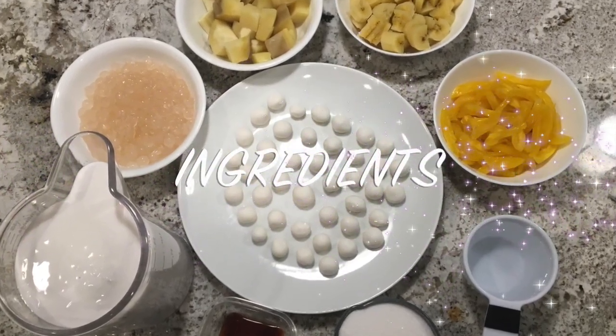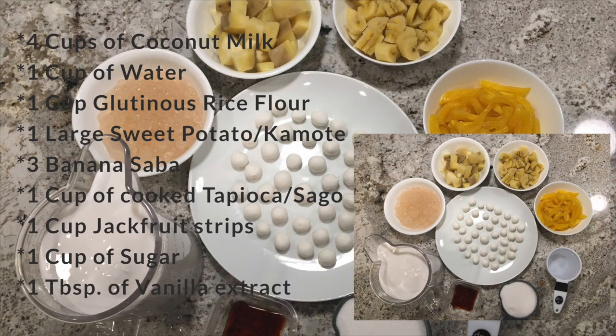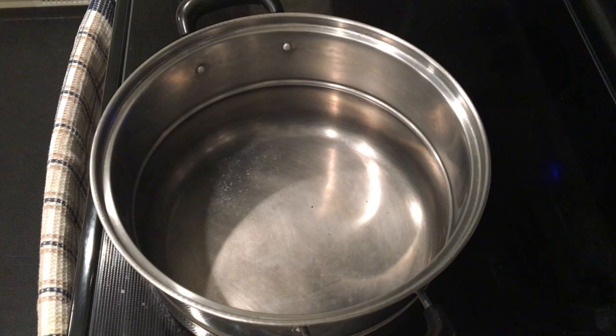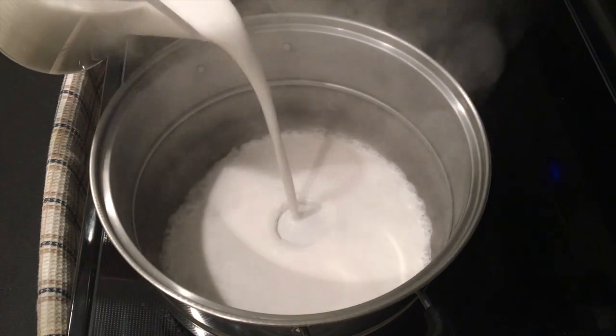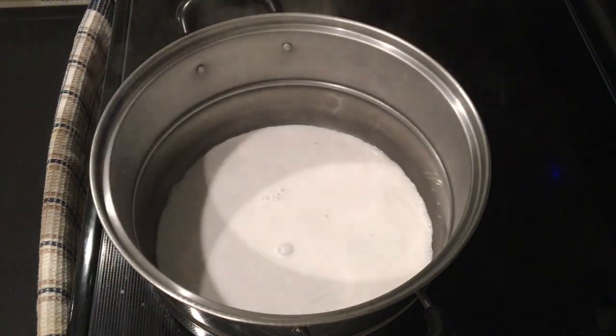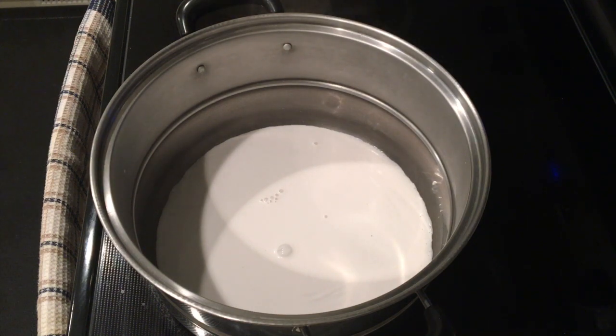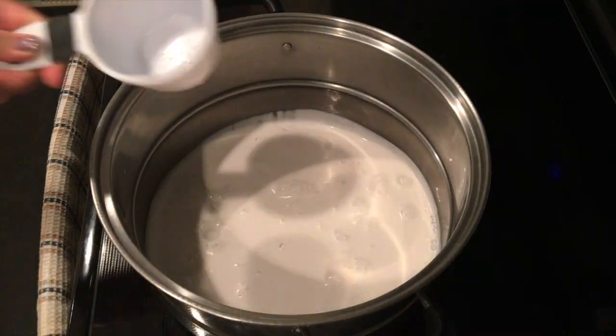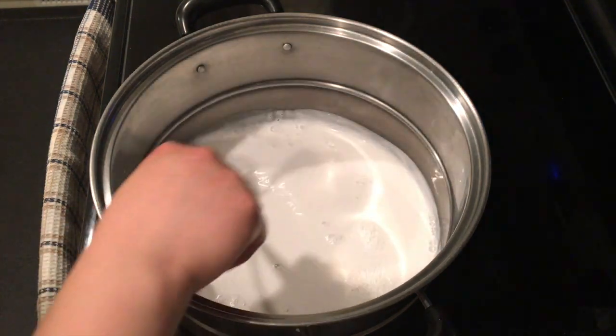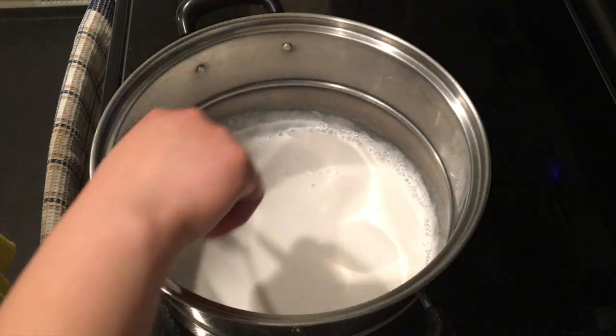Here are the ingredients that we need for our ginataang bilo-bilo. Okay Kabayan, let's start. We need 2 cups of coconut milk. We need 1 cup of water, mix it, and let it boil.